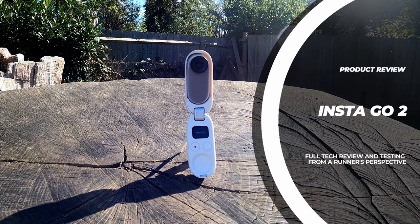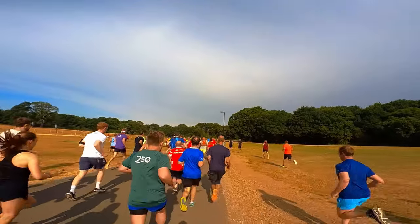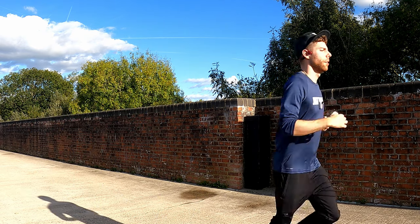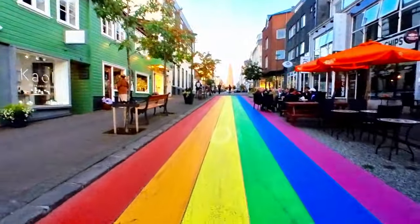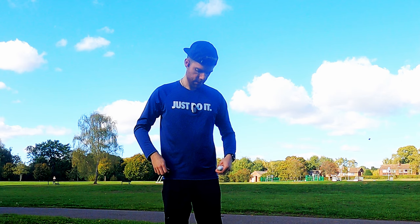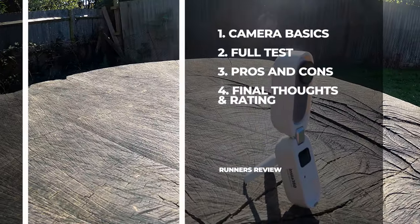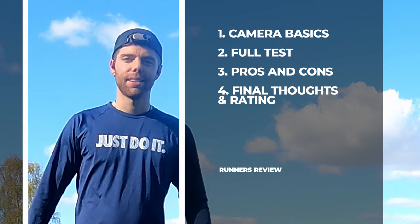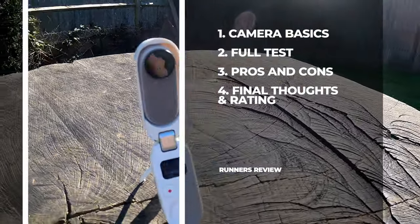Hello and welcome to the Insta360 Go 2 camera review. This review is from a runner's perspective where I'll be testing the camera on runs, hikes and walks. However, anyone interested in this camera will find this video useful, runner or not. The video will cover the camera basics and functions, a full real-life test of the camera and the different mounting options available, pros and cons to consider, and my final thoughts and ratings.